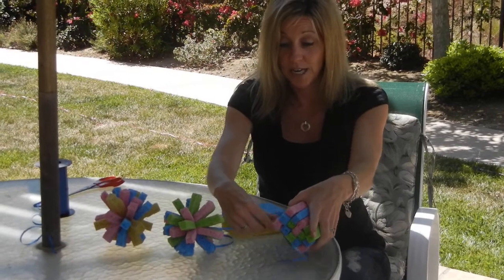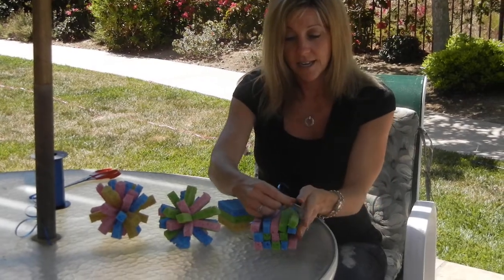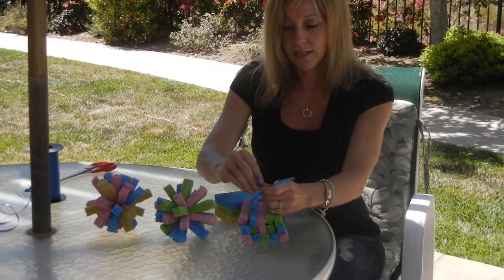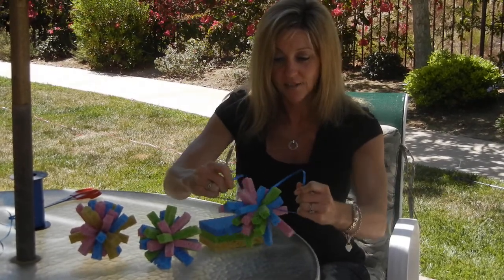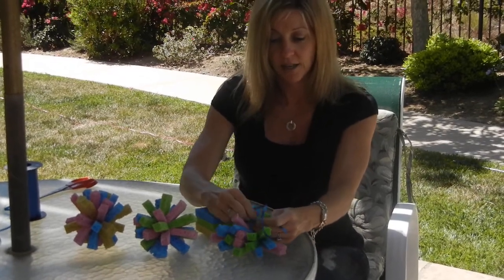Then you're going to take a piece of string — take something that's pretty sturdy because you're going to need to pull on it nice and tight. Once you get these all stacked up, you want to tie a real nice tight knot. As you pull on it, all of a sudden they start expanding. Then either get someone to put their finger in the middle or do a nice double knot.